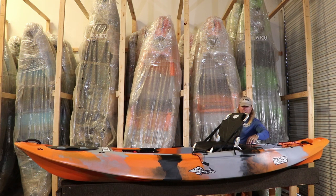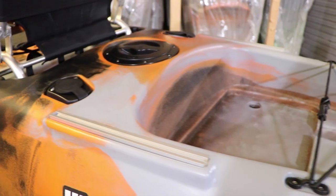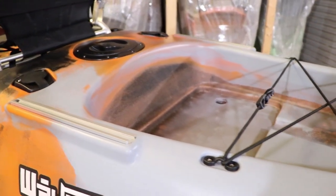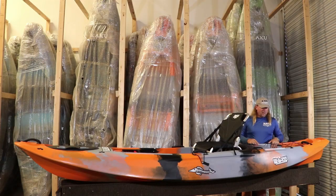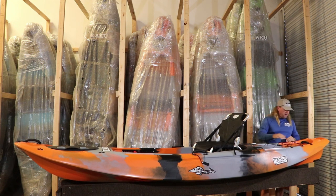We've got a 6-inch round hatch at the back with a bag insert for some extra storage, and two flush-mounted rod holders. Those 12-inch tracks I already mentioned are right back here too, so you can add additional rod holders or whatever you might need. You've got a well in the back that will fit a 30-quart cooler no problem — or milk crates and things like that. You can fit a bigger cooler as well; you just have to turn it sideways. There's also a bungee back here for extra tie-down.